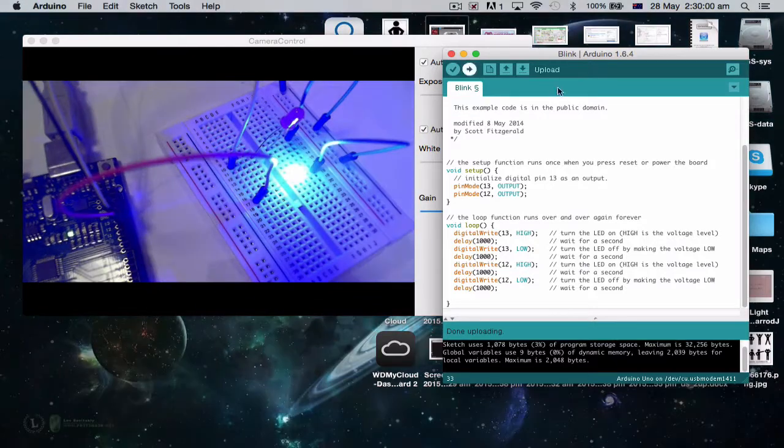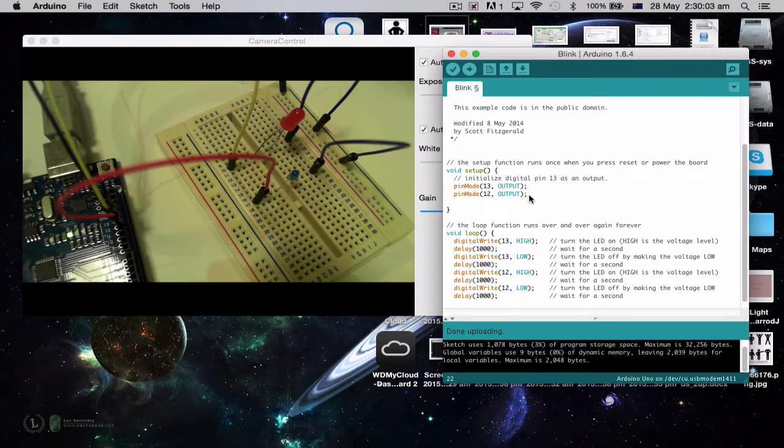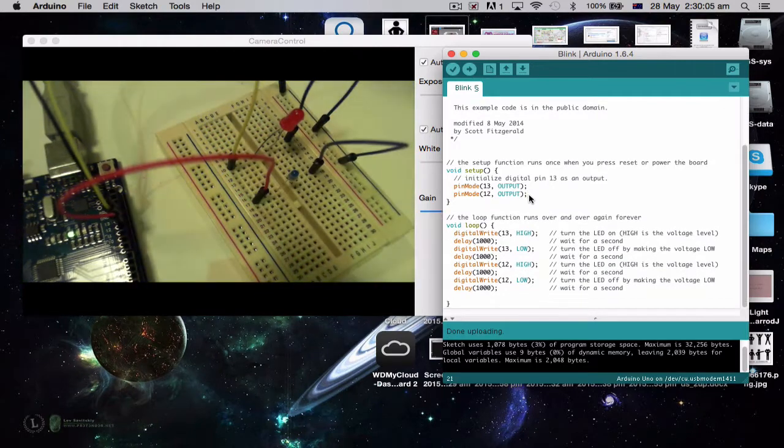And equally, if I want to do another one — why not, just because we could — put in pin 11 as well and so on.